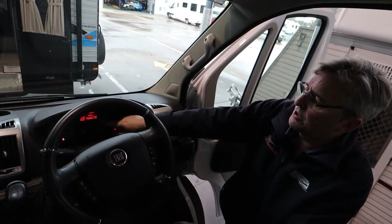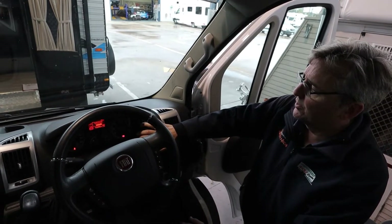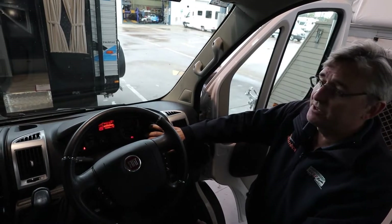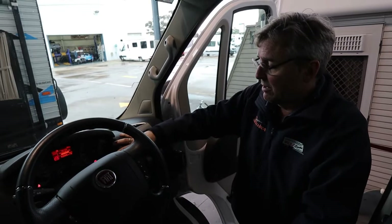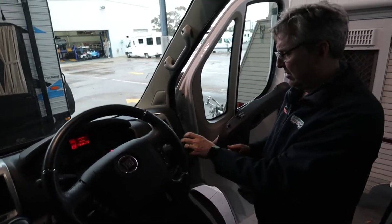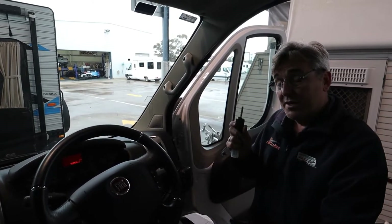You've got a mode button here which does certain things on your dash - for example, setting the time, buzzer volumes, all sorts of bits and pieces. I can turn off the airbag in the passenger seat for a trip, things like that. So when you're having a play, get used to what all your fancy functions are. Things like your hands-free radio - you've got one over there. Always take the key out if you're not driving, because the battery can run down.